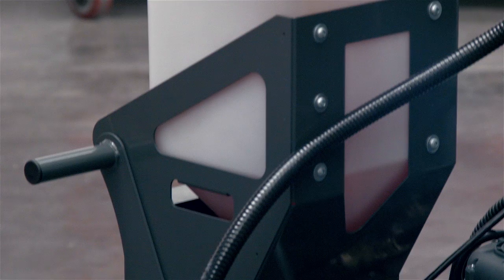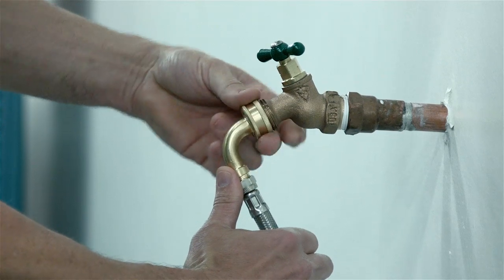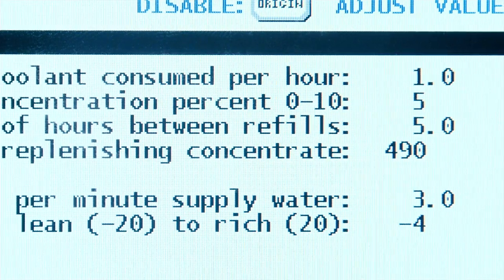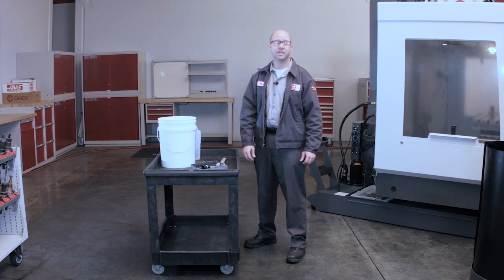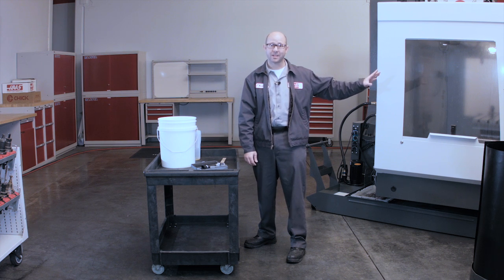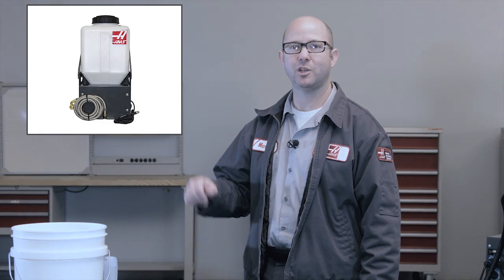If you find yourself refilling your coolant tank all the time and you want to automate that process, consider Haas's coolant refill option. With CRO you just hook up your water lines, set your mixing parameters, and the system mixes your coolant precisely and automatically. This keeps you in front of the machine making parts instead of behind your machine mixing coolant. For more information on the coolant refill option, click on this link. Thank you for watching this video.